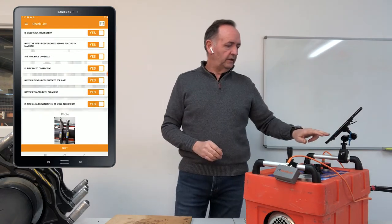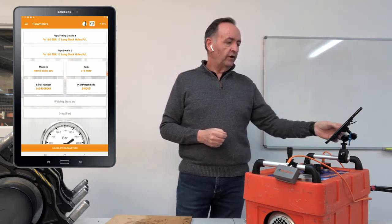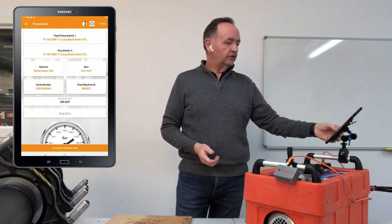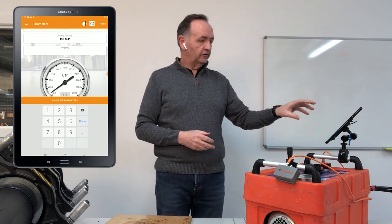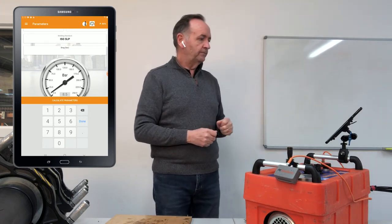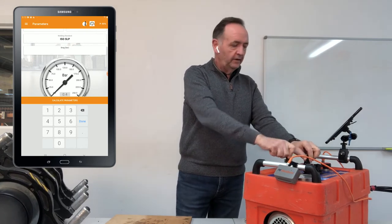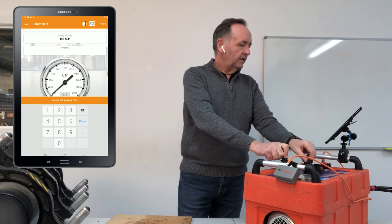It now gives us a summary of what we've entered: our pipes, machine, and RAM dimension. It asks which welding standard we want — we'll go ISO single load pressure. Then we need to find the drag. With this system you've got a gauge and an analog and digital copy on the tablet, reading from a transducer through to your smartphone. We slowly increase the pressure; it'll rise to a certain point and when it drops back, that's effectively your drag.